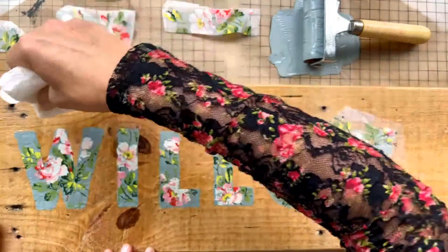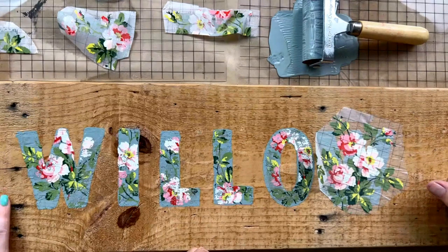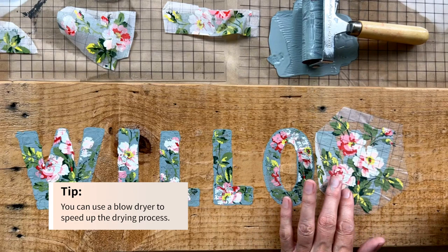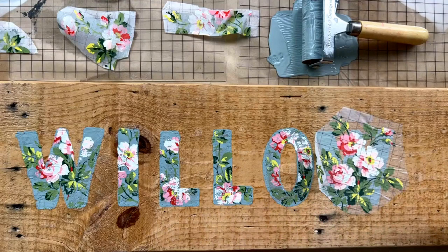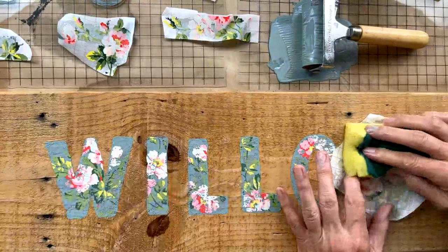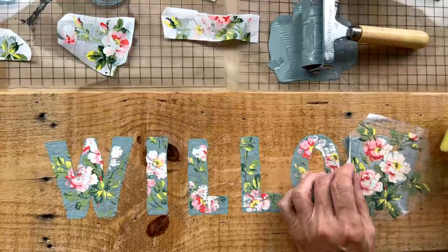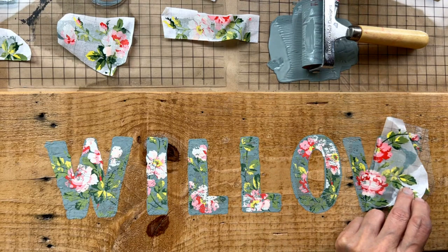Someone asked if you seal the board — it was sealed in this case because we thought we were going to be doing a transfer on it, but you can do this on raw wood; you don't have to seal it first. It does have a really pretty finished feel with the seal, but you could also seal after. You can absolutely use a blow dryer on a cool-to-warm setting. Let's get this piece nice and damp so we can remove the backing.